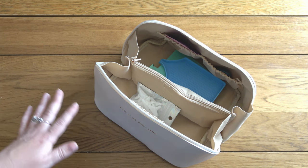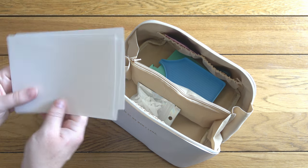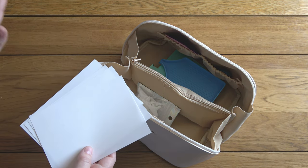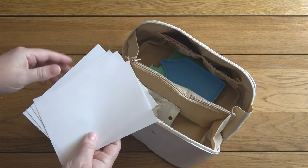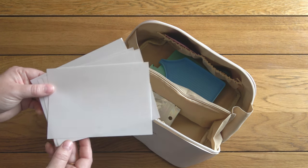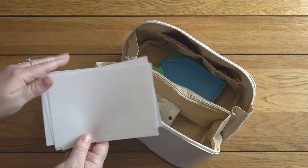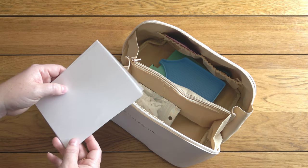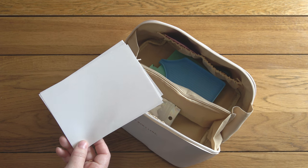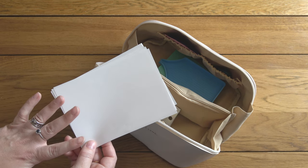I've already mentioned release paper, so that is of course another essential for me. I'll find a place to keep these flat when I pack up my easel and light pad - these are just here for example's sake. I use them to gradually work my way up a painting one row at a time so I don't need that many. Some people like to cover their whole painting in release paper, some don't use it at all, but it's what I'm used to and what I like.